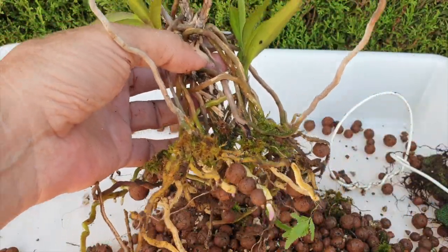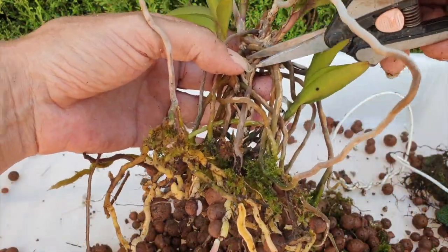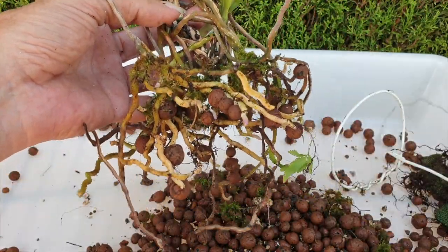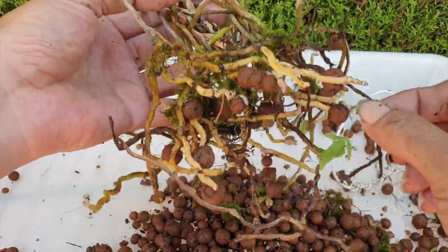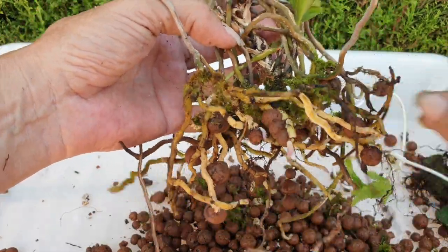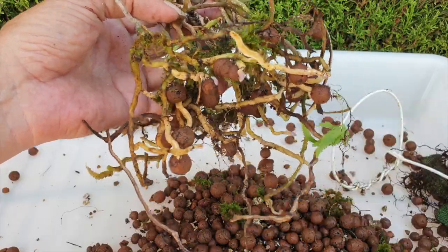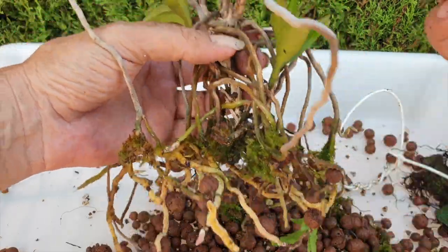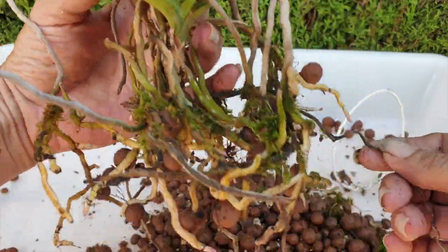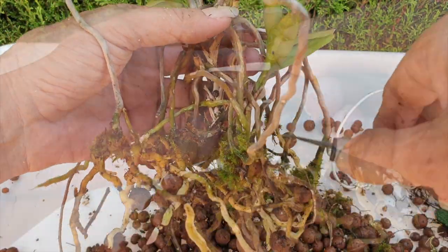Now we can inspect what we've got left. I was hoping she would do so much better with her root growth this season because I had some extraordinarily high humidity levels — very unusual. I thought these orchids are going to do really well. Didn't seem to work. I was hoping the stem would start to bush out and grow more roots, but it didn't. That was a bit of a bummer.